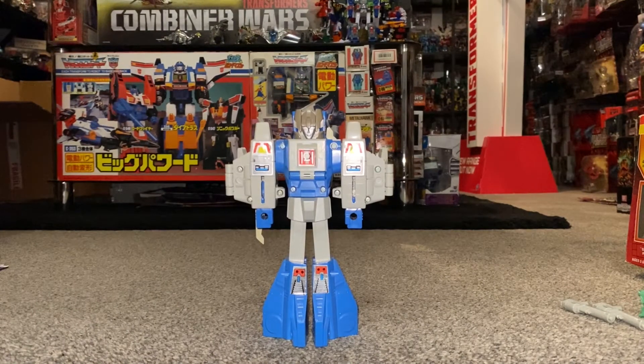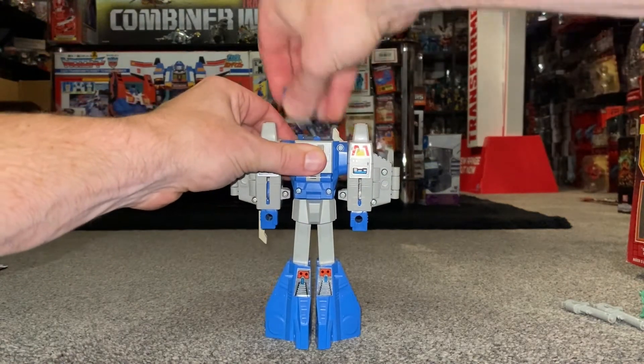Transforming Headmaster Autobot Highbrow from robot into his alternate helicopter mode. We're going to remove the head first and foremost.